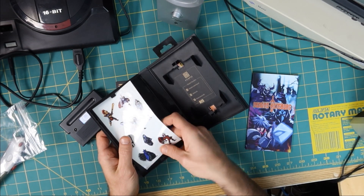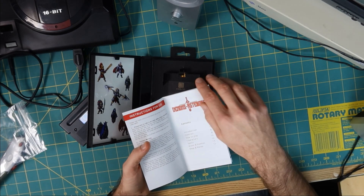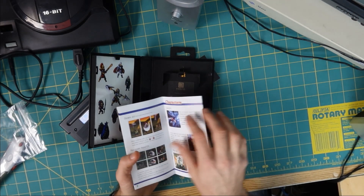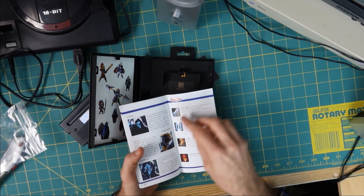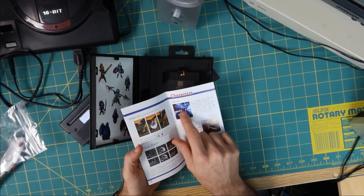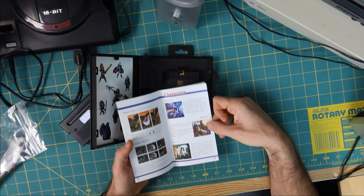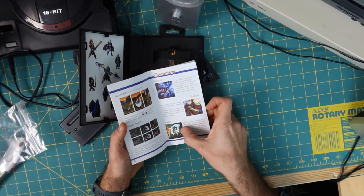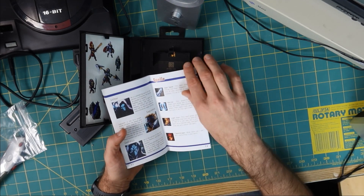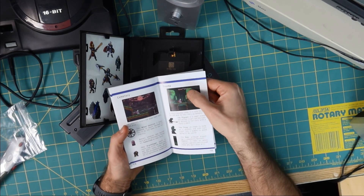There are some more stickers hiding behind the manual — art from the game, very very cool. I'm going through this quickly because I know a bunch of other YouTubers got theirs long before I did and have already covered this. The manual has how-to-play info, different characters, spells — it's got a mix of actual art from the game and other drawings of what you wish the game could look like. I mean, the Genesis is pretty cool but it can't do that — not even with the Sega CD and full motion video. It can't look that good. The swamp art — those trees look cool.